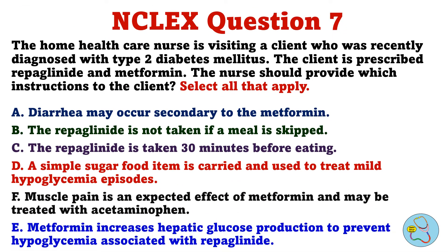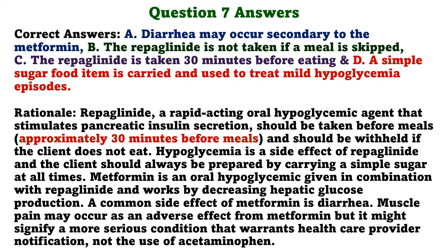Question 7. The home healthcare nurse is visiting a client who was recently diagnosed with type 2 diabetes mellitus. The client is prescribed repaglinide and metformin. The nurse should provide which instructions to the client. Select all that apply. A. Diarrhea may occur secondary to the metformin. B. The repaglinide is not taken if a meal is skipped. C. The repaglinide is taken 30 minutes before eating. D. A simple sugar food item is carried and used to treat mild hypoglycemia episodes. E. Metformin increases hepatic glucose production to prevent hypoglycemia associated with repaglinide. The correct answers are A, B, C, and D.